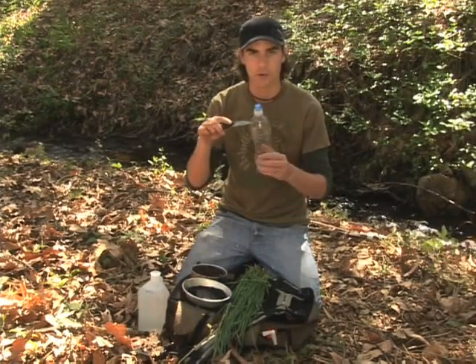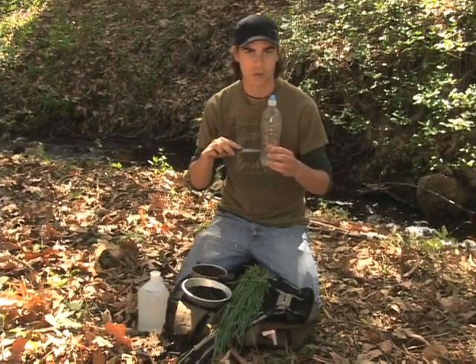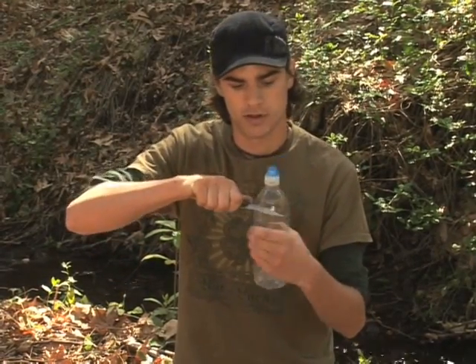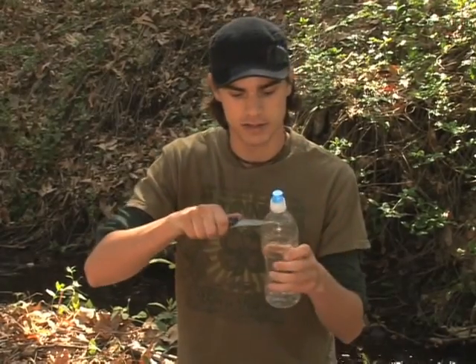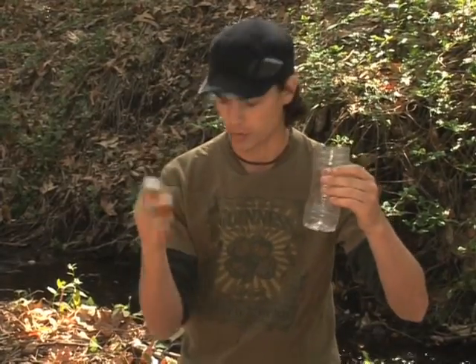What I'm going to use my knife for is to cut open the top of this bottle, and then we're going to put all of our supplies in here to make our water purifier. Let's begin — take your knife and cut off the top of your water bottle so you have a nice cylinder to fill. Now we can put our knife away.